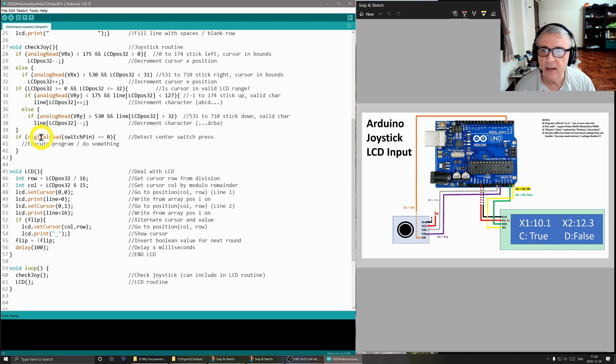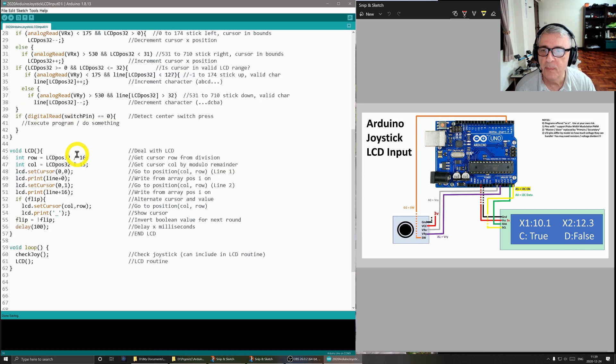The last thing we check is whether the center switch is being pushed down. I put this in here in case I decide to build a CNC machine — I'd set the X and Y values, and when ready, push the button to execute the program.